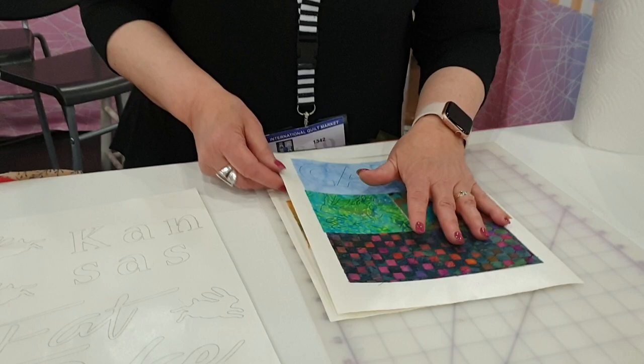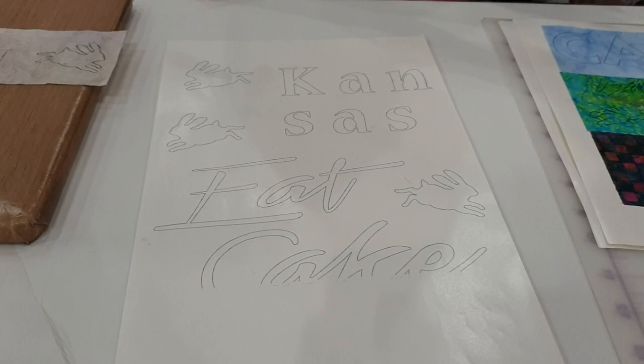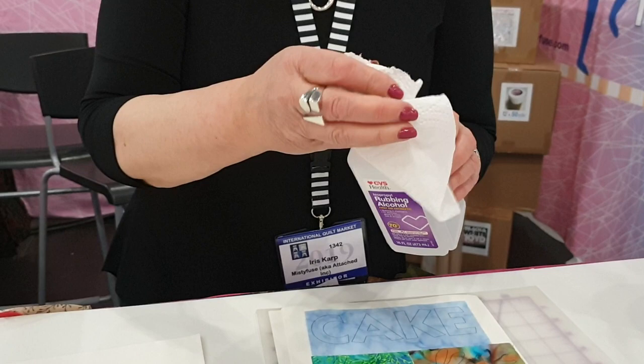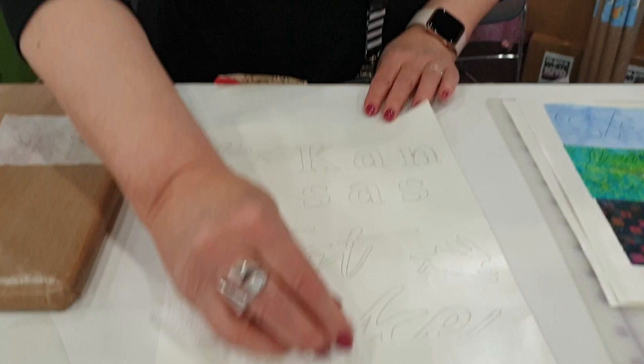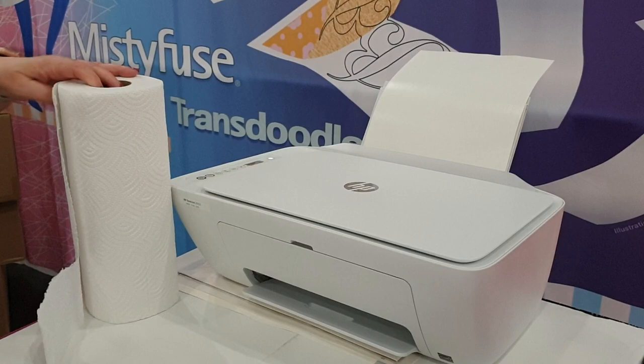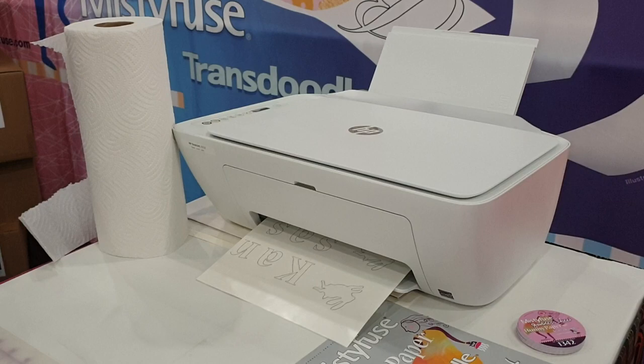Once you've done this and taken your design off, take a paper towel with some alcohol — regular rubbing alcohol — and just wipe this off. Then it goes right back into the printer, ready to print something else, and you do it all over again. That's why we call it Bunny Paper — because it keeps on reproducing. And you can do this many times.